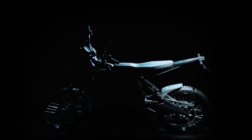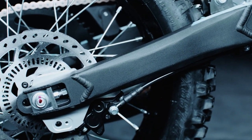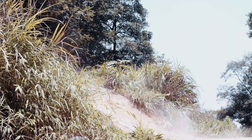The motorcycle has a high-strength alloy body designed with zero welding — that's right, zero welding. The body will remain intact if dropped from a height of 3 meters at 50 kilometers per hour.